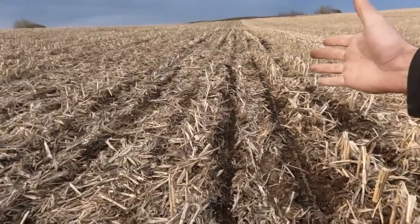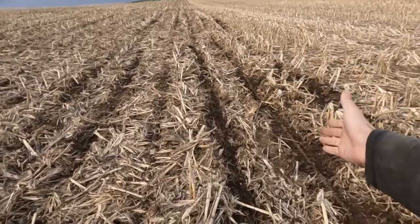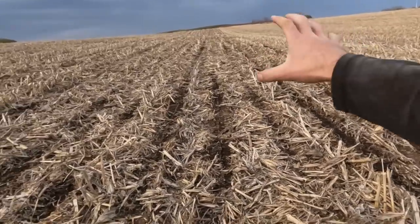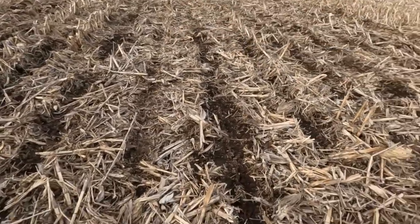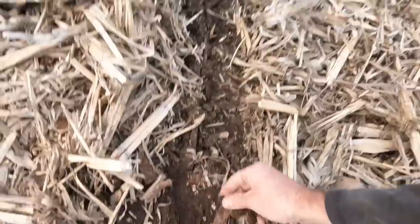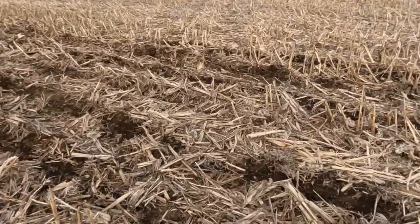I've got about half the field done, and this is why it always takes me so long - I'm always tweaking every little thing on the planter trying to get it perfect. I adjusted the row cleaners a little deeper. Some would say they're probably aggressive, but I want a black strip so we can get good warmth right in the row. There's about eight acres of corn stalks here and it is too muddy to be planting, but we are still going.